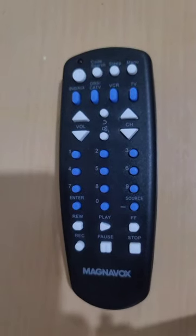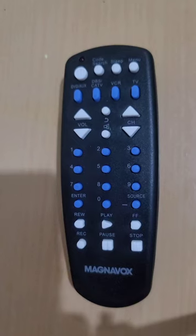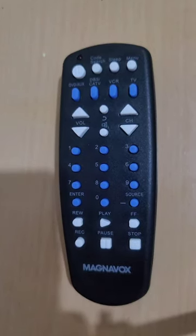Welcome to the How to Do Topics channel. If you are new here, consider subscribing. How to use this Magnavox Universal Remote Control, since some people have difficulty performing some functions of this remote. Unlike most Universal Remote Controls, this remote control does not have a directions button, but you can still perform this task differently.